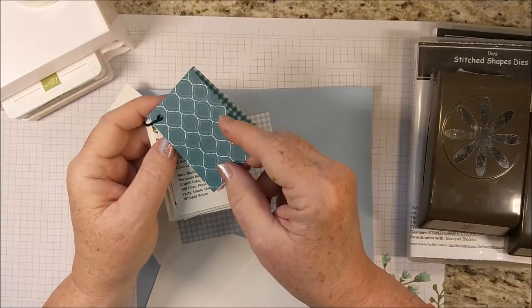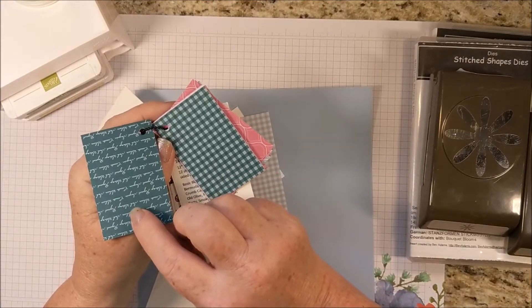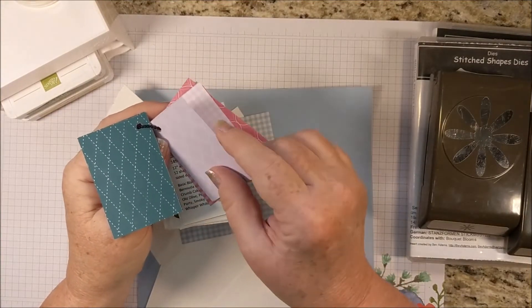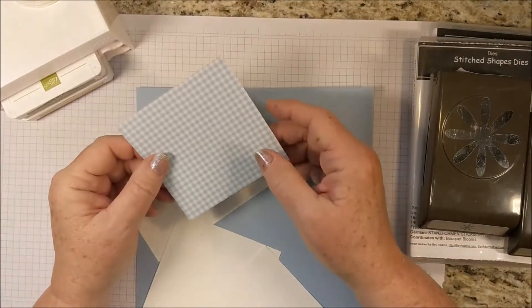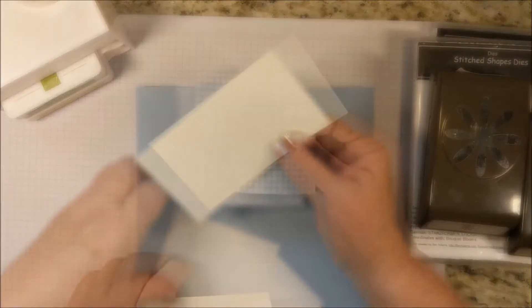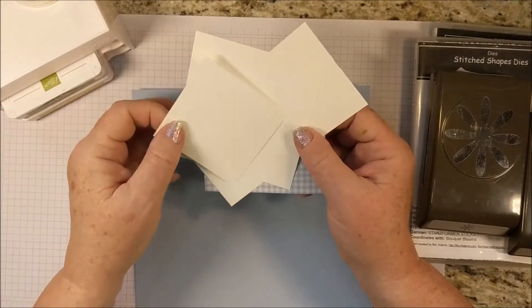You get this swirly design, some text, the gingham, and this herringbone diamond shape. I'm using the Seaside Spray, and this is 4x4. I have some Whisper White — this is really just a scrap, a piece of Whisper White that's 4x4, and a little bit more scrap.